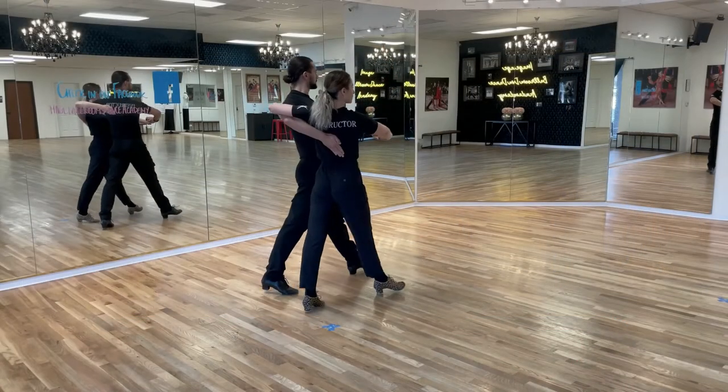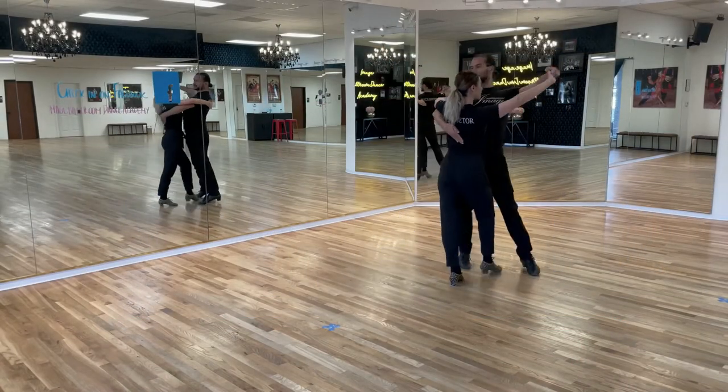Hello dancers! Welcome back to our channel here at Image Ballroom Dance Academy in Dallas, Texas. My name is Rangel and today we're doing the Promenade and Counter Promenade in International Style Paso Doble. Let's get going.